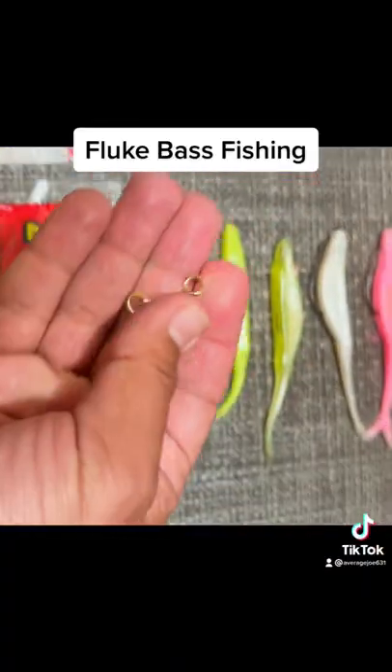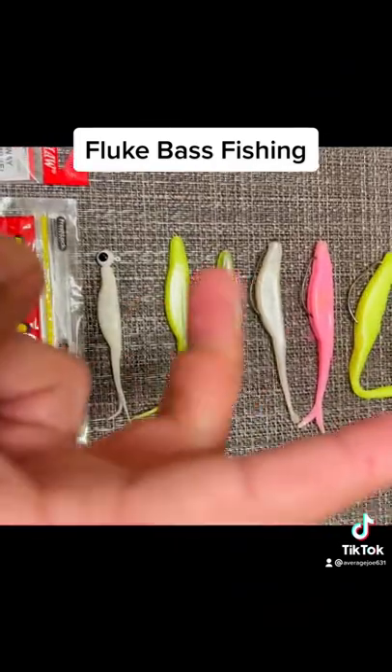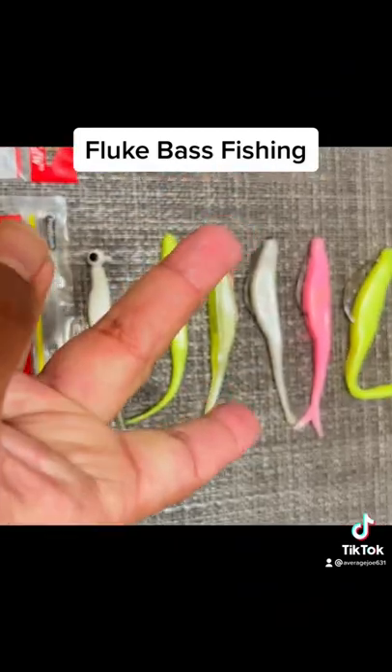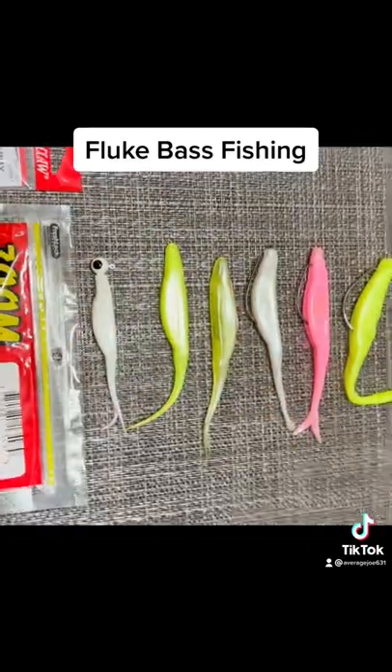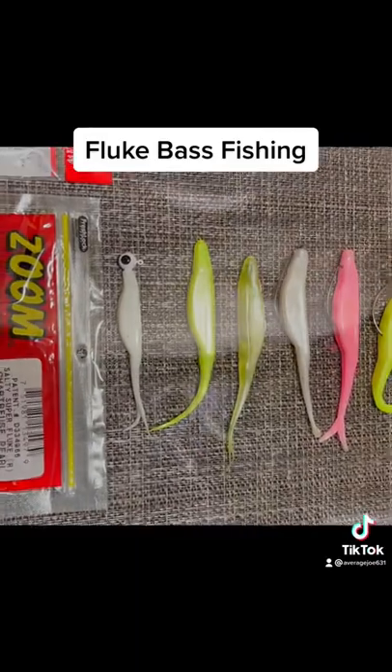The other thing I do is use a three-way swivel, and I put two flukes on it. That way when they're swimming, they're zigzagging as you twitch like that, or you reel faster and stop. It's very good — it makes a great presentation.